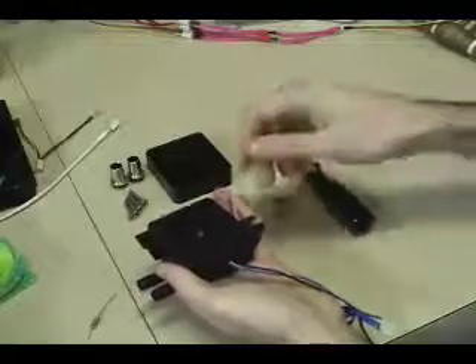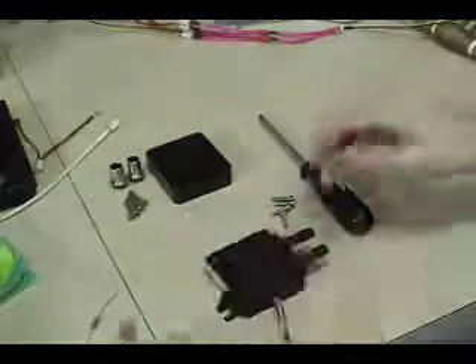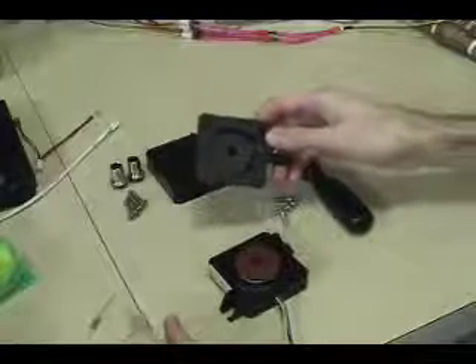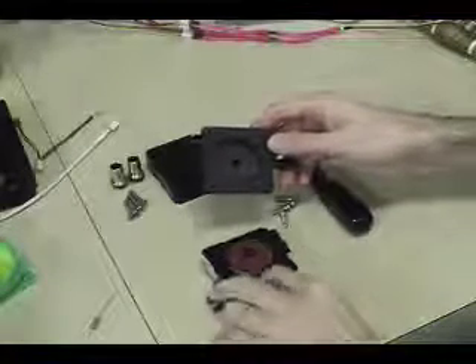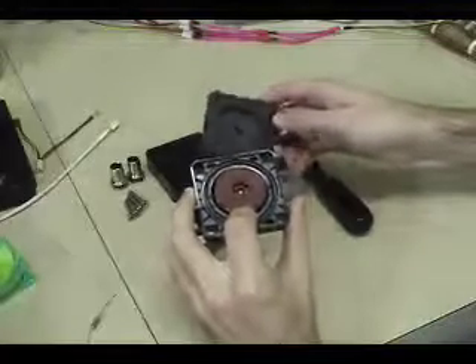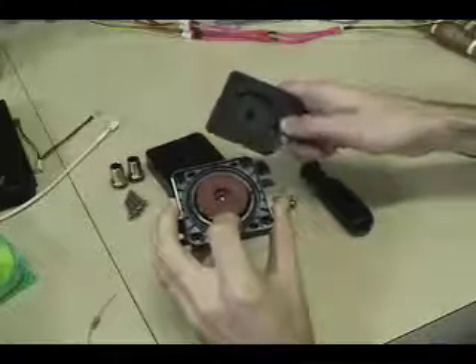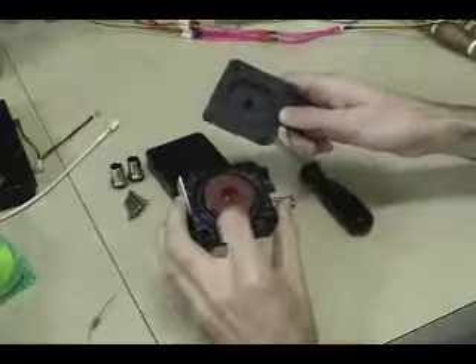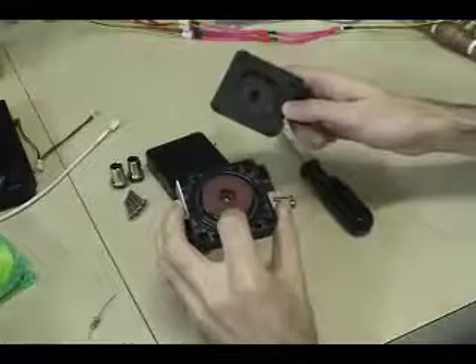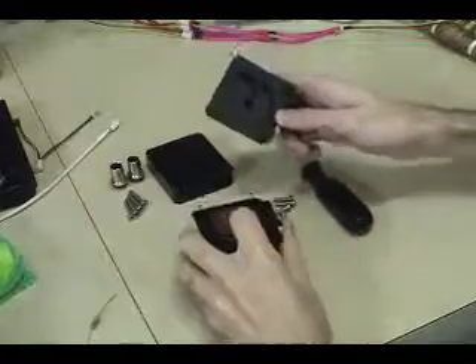After that, hold everything together with your fingers, set the pump down, and lift the top right off. One important thing to keep in mind: there's an o-ring right here — this is what seals the inside of the pump. Sometimes that o-ring can get stuck to the surface of the top, so if you don't see it in the little groove, it's probably stuck to the top. Make sure you put it back in the groove, otherwise you'll end up with a leaky pump.